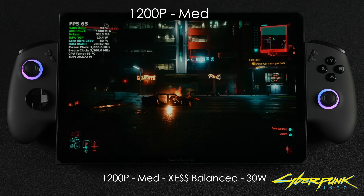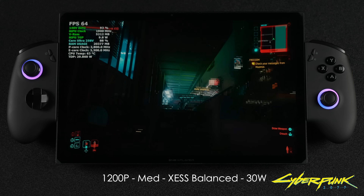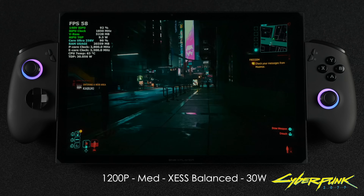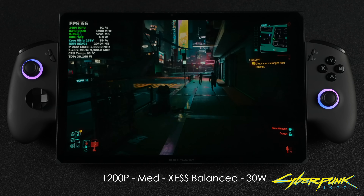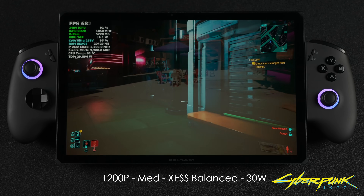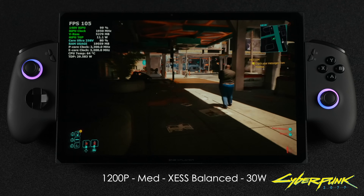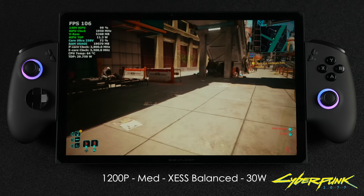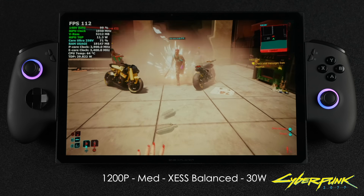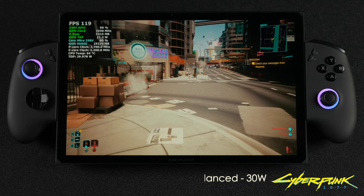For a few more games, I connected an external controller and set the device down stationary. Here's Cyberpunk 2077 at a 30-watt TDP, 1200p medium with XeSS set to balance. We're seeing really good performance — over 60fps on average, around 66fps. Dropping to 1600 by 1000 nets around 72fps on average. With this XE2-based iGPU, we now have access to Intel's XeSS frame generation and XeSS low latency. At 1200p medium with XeSS frame generation on at 30 watts, we're now over 100fps on average — some of my favorite frame generation I've seen.